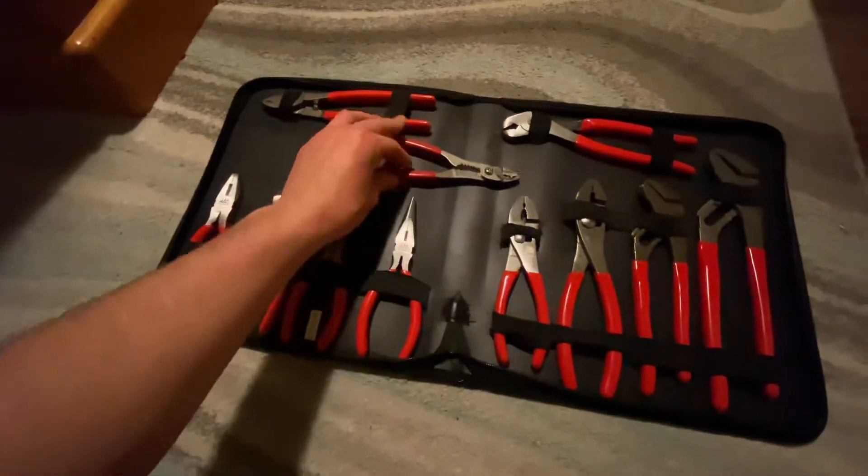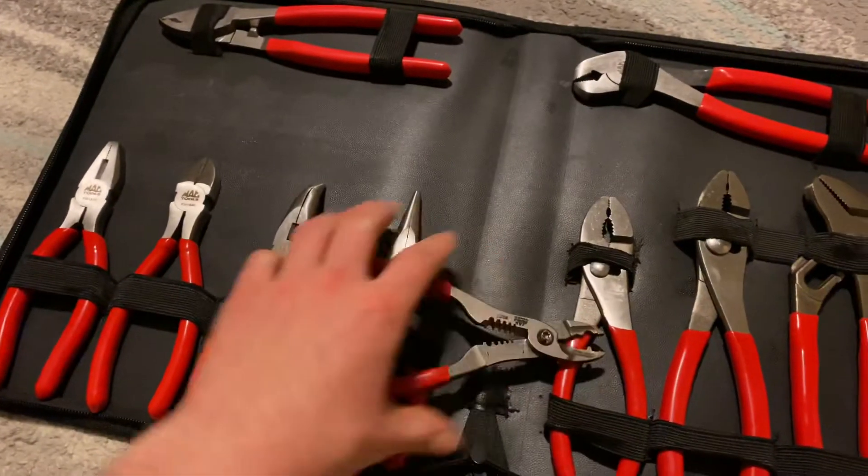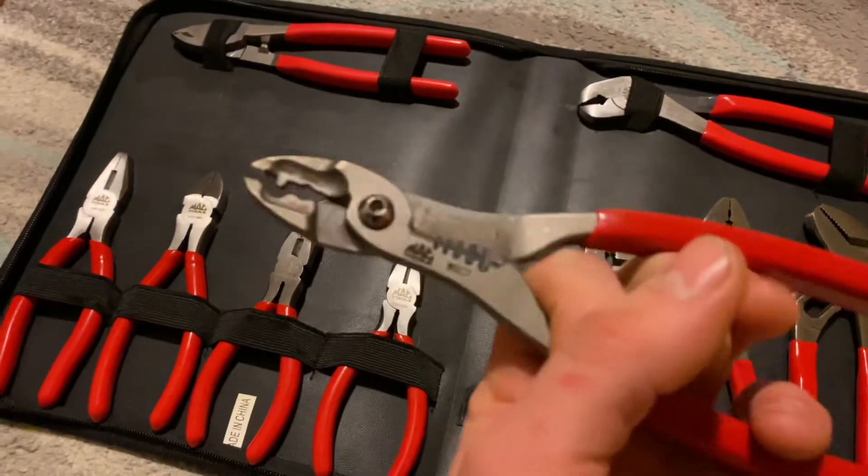I also got these guys. These guys are wire strippers. Fancy little deals here.